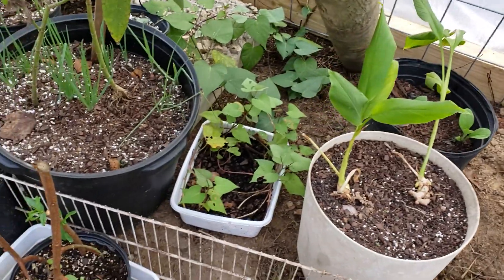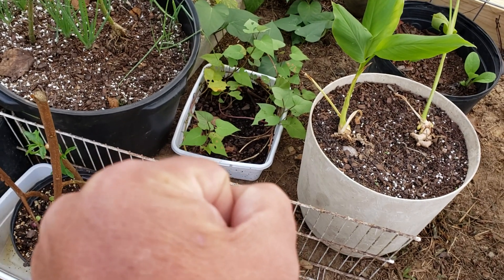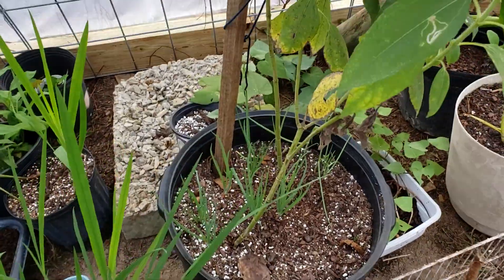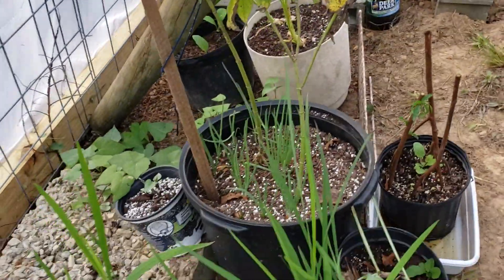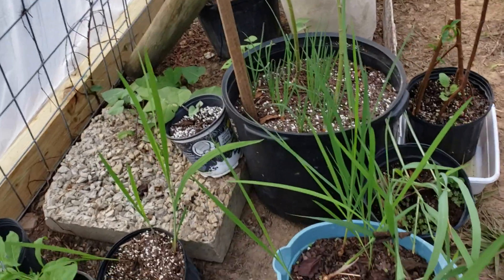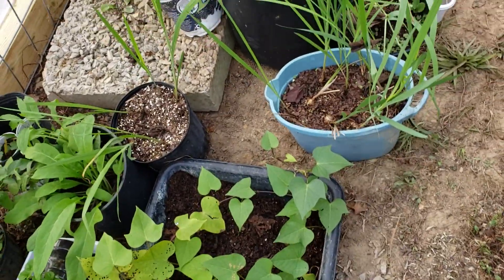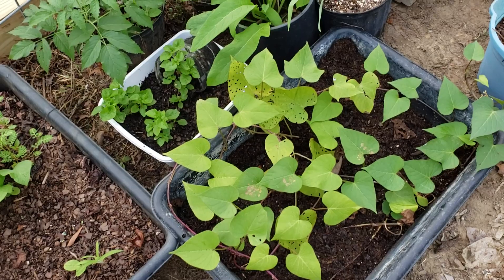There's some regular sweet potatoes, and then I've got some Egyptian walking onions and Jerusalem artichokes, and more sweet potatoes — the purple-on-purple variety. I think they call it the Okinawan sweet potato; it's purple on the outside and the inside. I've got a bunch of those and they're growing crazy and taking off.